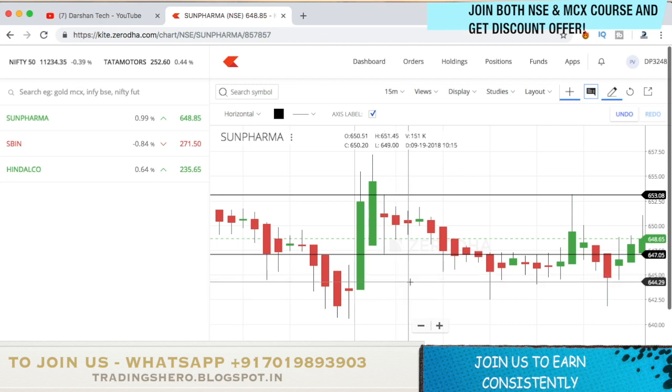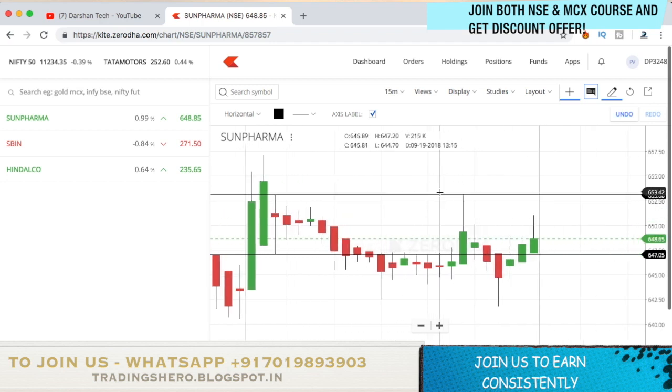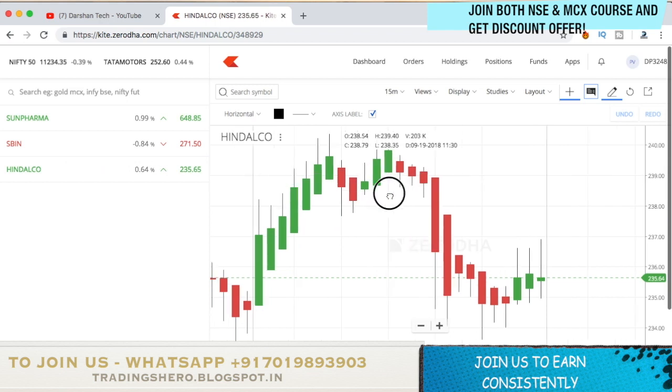You can keep the target as 0.5% or 1% of the stock price — 0.5% will be safer to trade. Set a 0.5% target and 0.3% stop loss, or you can use a 1:2 risk-reward ratio. That's the complete strategy setup.